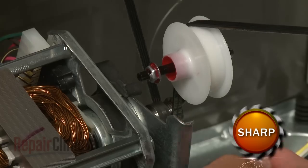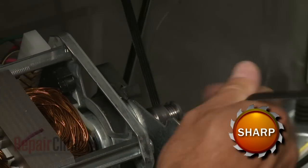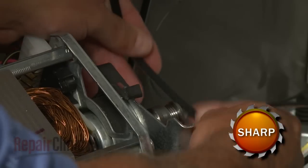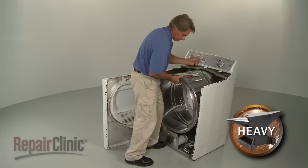Now reach under the drum and push the idler pulley to release the tension on the belt. Then unthread the belt from the pulley and motor shaft. Use the belt to help lift out the drum.